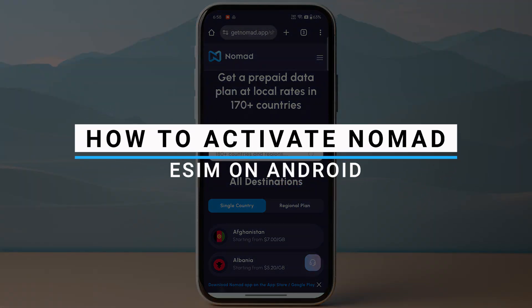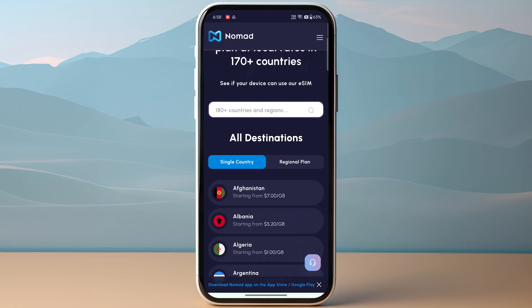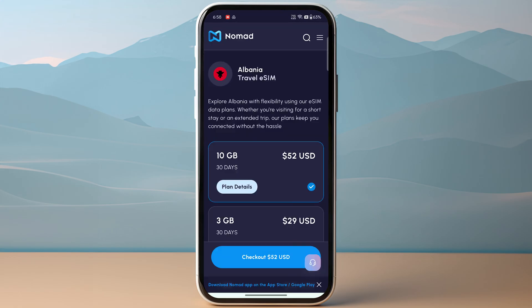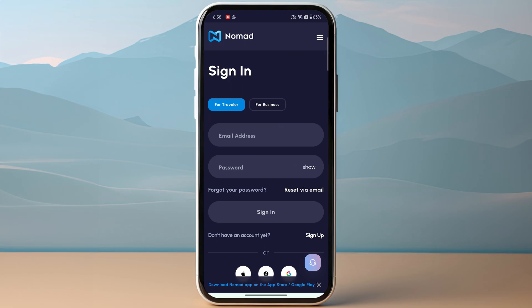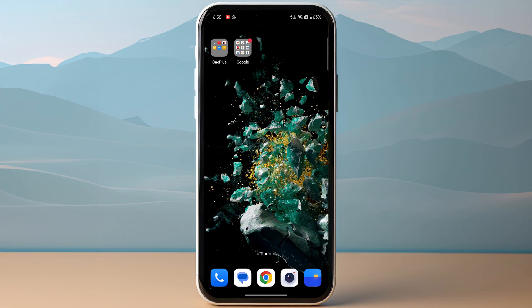In this video I will show you how you can activate Nomad eSIM on Android. The first step is you need to make sure to purchase your eSIM plan, whatever you want to go with. Once you have purchased your eSIM plan, you will receive a QR code. If you are using the Nomad application, you will receive it within the app or to your Gmail address.